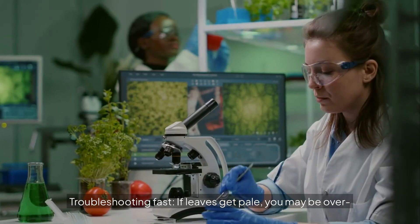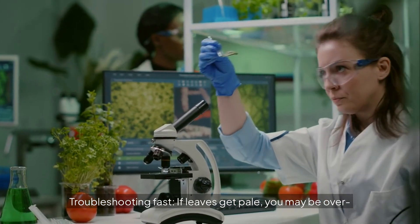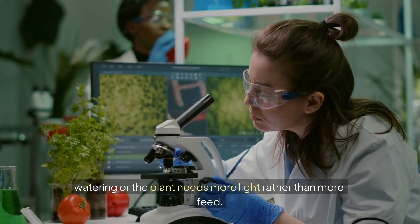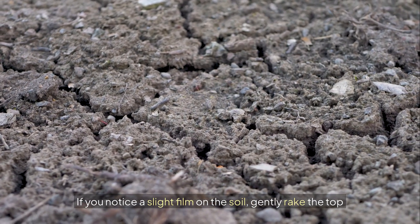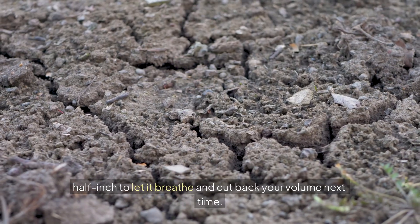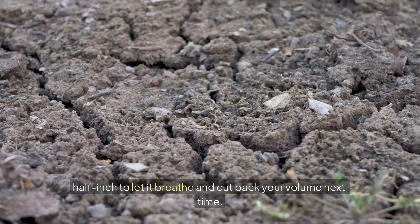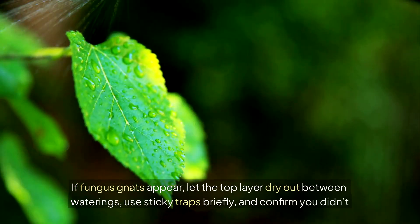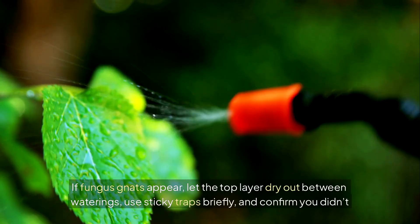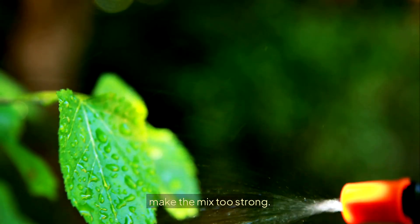Troubleshooting fast: if leaves get pale, you may be overwatering or the plant needs more light rather than more feed. If you notice a slight film on the soil, gently rake the top half inch to let it breathe and cut back your volume next time. If fungus gnats appear, let the top layer dry out between waterings, use sticky traps briefly, and confirm you didn't make the mix too strong.